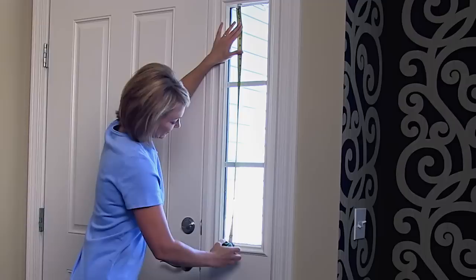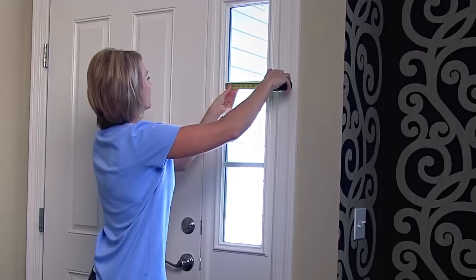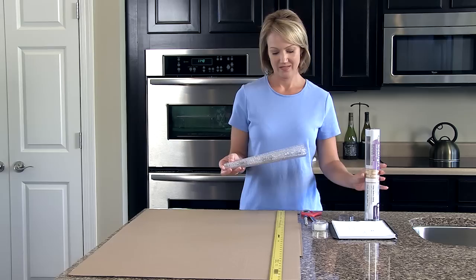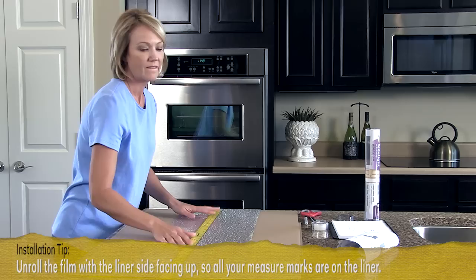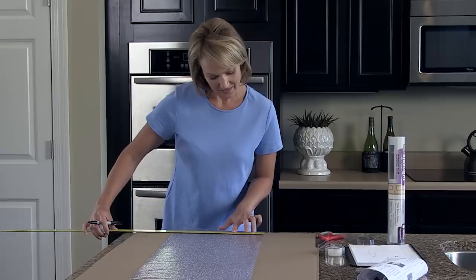Measure your window top to bottom and left to right. If it's a full-length window, measure it top, middle and bottom. As you unroll the film, be sure to remove the instructions. You may want to rest something heavy on one end to hold the film in place as you work. Now mark the cuts you need to make and use scissors to carefully cut the film to size.